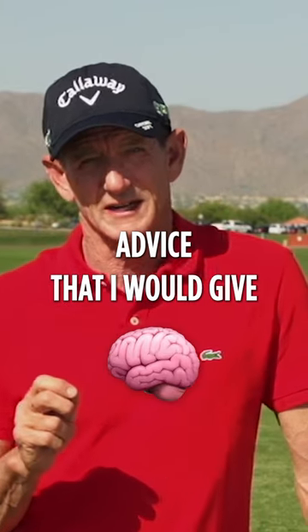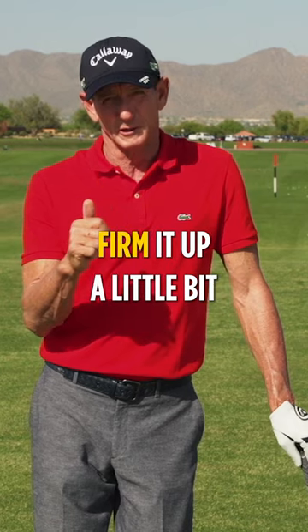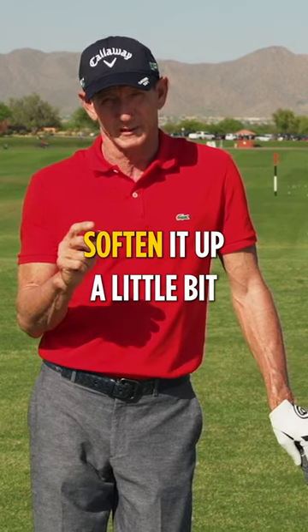The grip pressure advice I would give is: if you're hooking the ball, firm it up a little bit. If you're slicing the ball, soften it up a little bit.